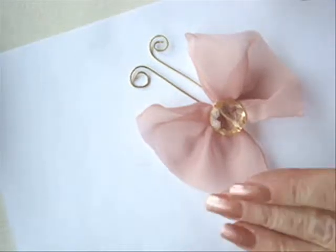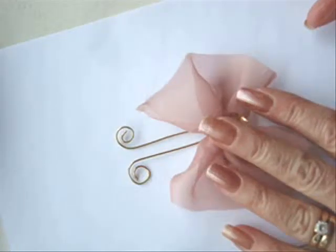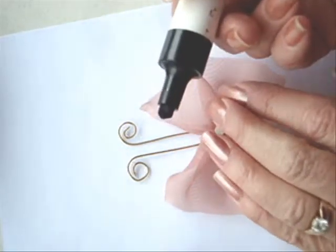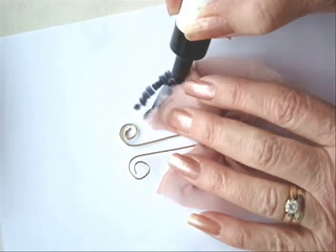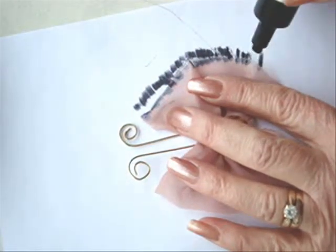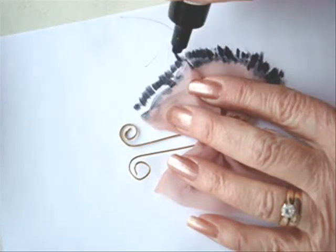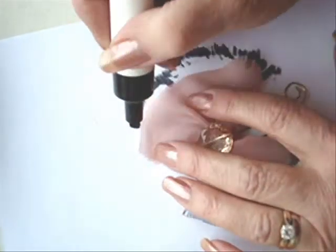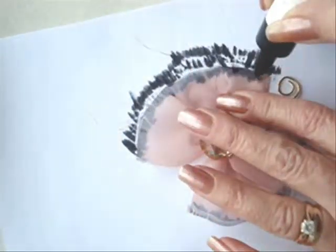Place your butterfly over a piece of paper — I would normally use newspaper, but to keep the background smooth and simple I'm just going to use a piece of computer paper. I have my black marker and I'm just going to go along the edge and make some little lines on both sides.